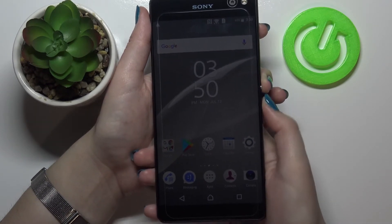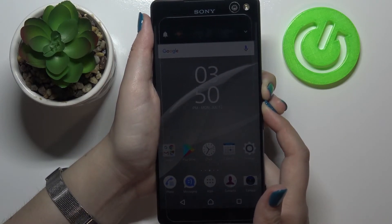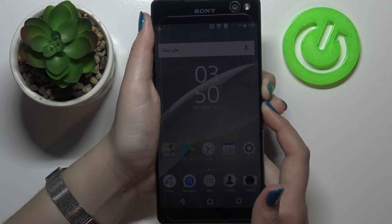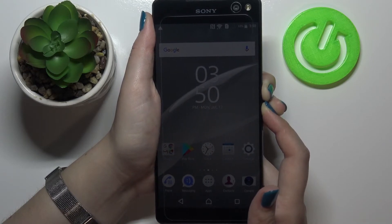Let me do it — let me press both of those buttons together and hold it, and wait until you hear and feel the vibration.